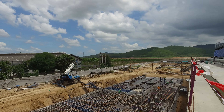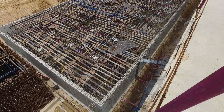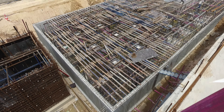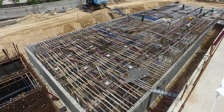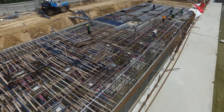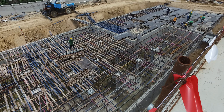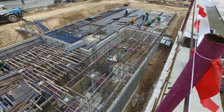If you look over here, the sides are poured, they're starting to put the scaffolding in place so they can pour the cap on the top and seal it. If you go down further, you can actually see that over here.